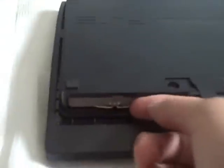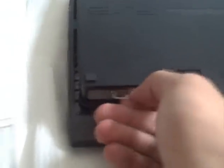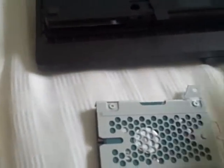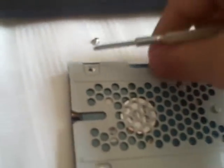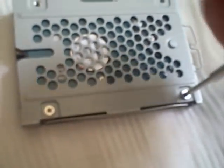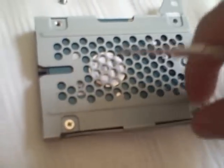Then you can see the hard drive. There's a tab — lift up and just pull it right out. Now just unscrew all four screws around it, then pop it right out.